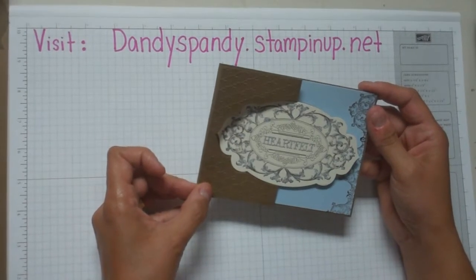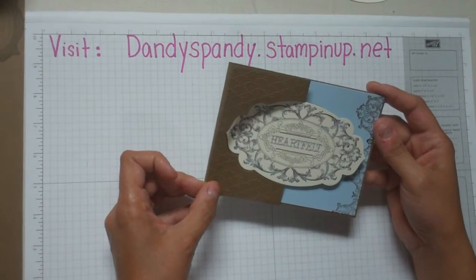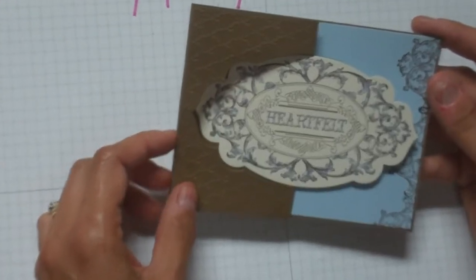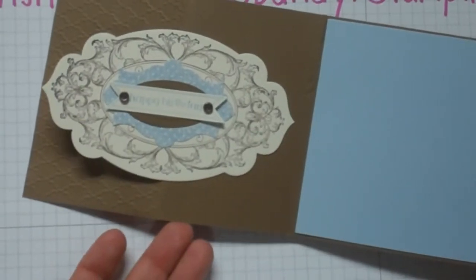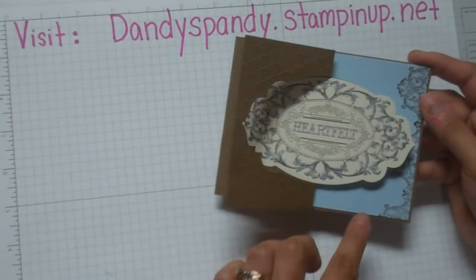So let me show you how to make this cool card. I'm using the new stamp set called Layered Labels — this large stamp. I'm also using a stamp from the Bitty Banners. I'm using various framelits for our Big Shot, and the colors that I've used here are Soft Suede and Bashful Blue.